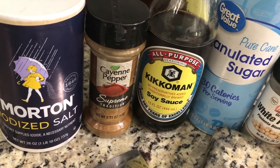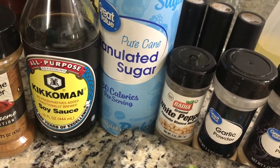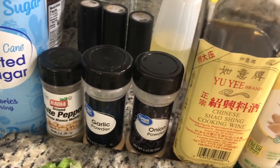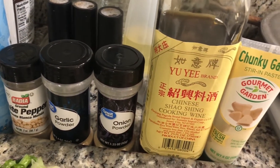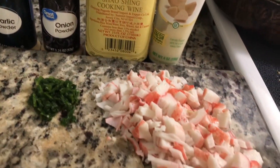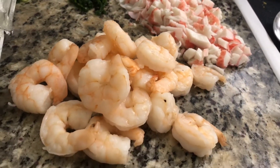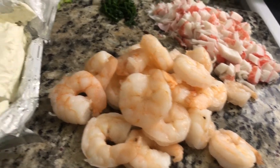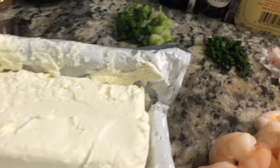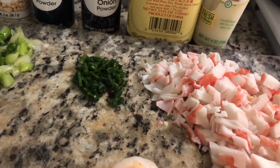So here we have some salt, some cayenne pepper, soy sauce, sugar, white pepper, garlic and onion powder, Shaoxing wine, garlic, and then we have some crab surimi and some cooked shrimp that I recently just cooked. We have some cream cheese, scallions, and garlic chives.